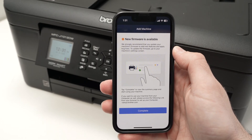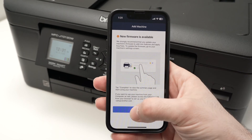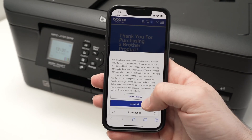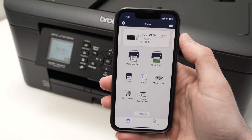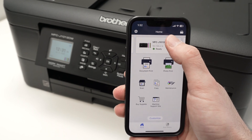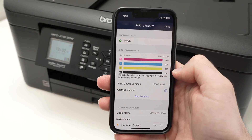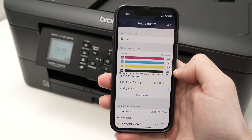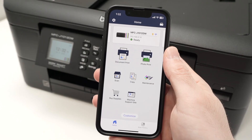If a new firmware update is available that you haven't installed on the machine, press Complete. A page will open trying to sell you additional items — just go back, and your printer will be added at the top. Press on it and you'll see the status of how much ink you have left in your ink cartridges.